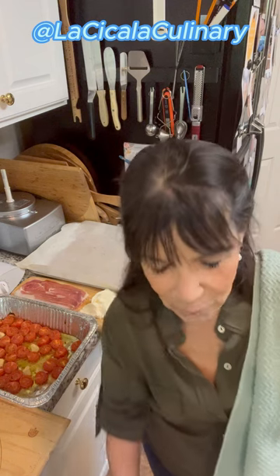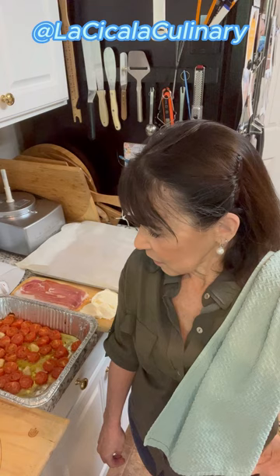Hey guys, welcome to the Chicala Kitchen. I'm Patti and we are going to be doing street food a la Napoletana today. We are doing pizza frita. Fridays are pizza days and today we're doing pizza frita, which is fried pizza.